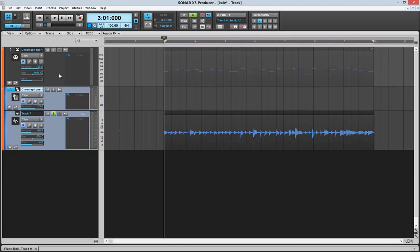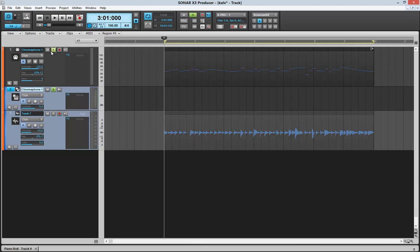But this Melodyne thing is absolutely fantastic. Now you're going to hear the result. And just listen. Absolutely fantastic.